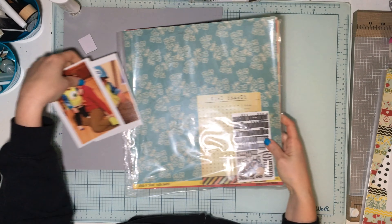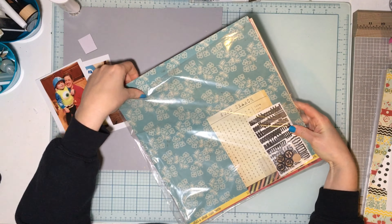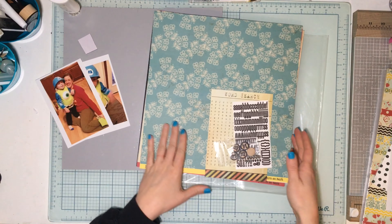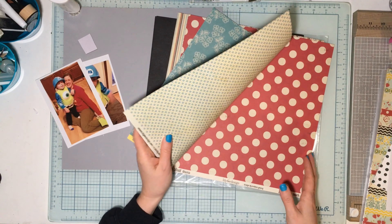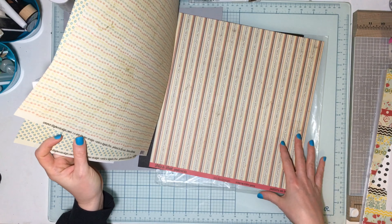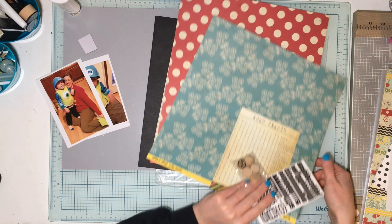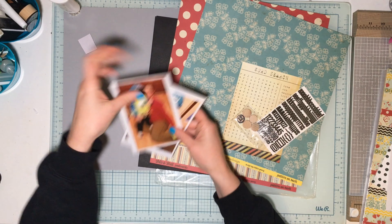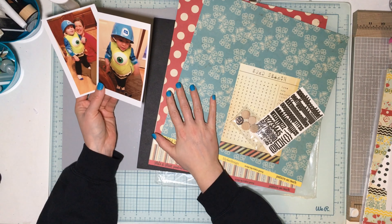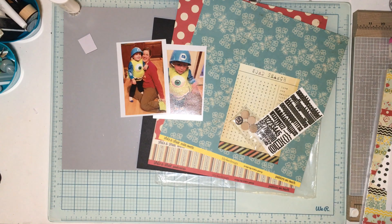Hey guys, welcome to our second Product Focus Friday for January. We are working with Lilybee Design this month. I have another kit from Scrap Room from back in 2011, so I figured I would pull this one out. I've got these two photos — it was Halloween, and you're thinking these photos are not very Halloween-y. They're not, but we're gonna have some fun.